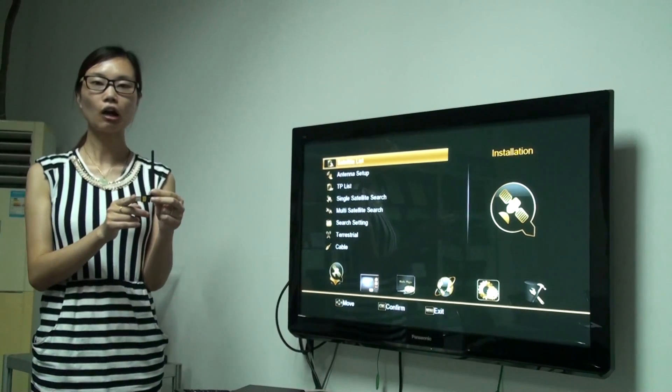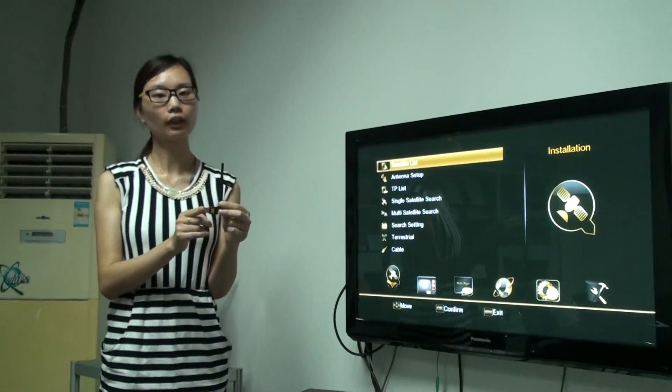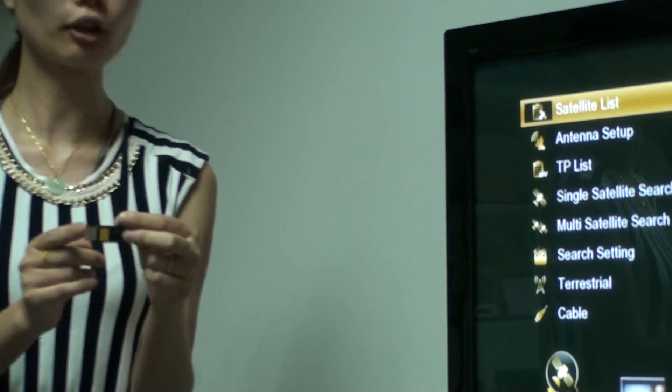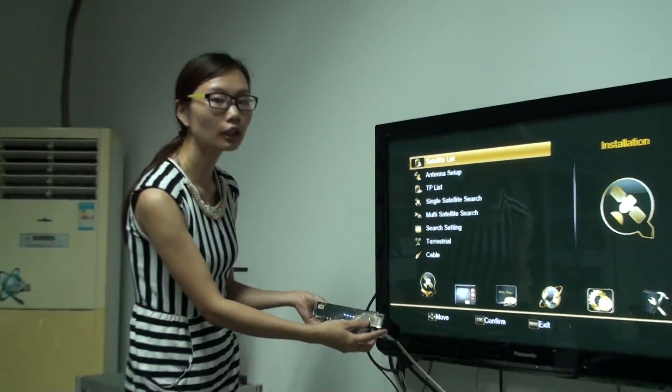Hi everyone, this is our Wi-Fi dongle. It is RT5370. I will tell you how to connect the Wi-Fi dongle on our box. I use the V8 Gordon for example.